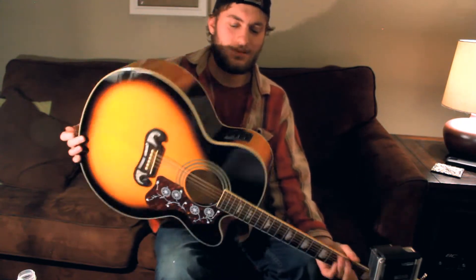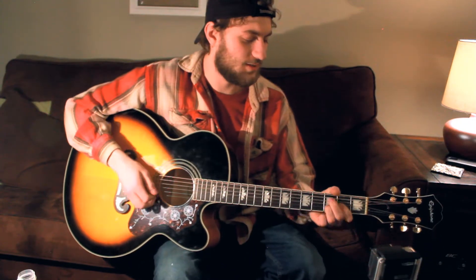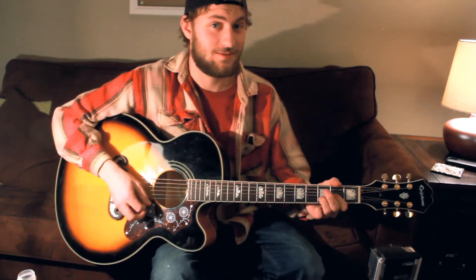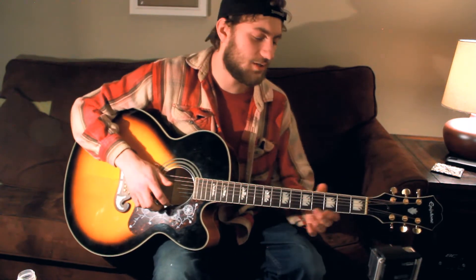Hey, how's it going YouTube? This is Ivan Rotary here, playing you another cover. This is one by Zane Williams, it's called Hands of a Working Man.